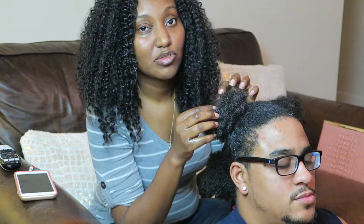All right, I'll let you guys know what it looks like after I finish all the other three sections of his head.